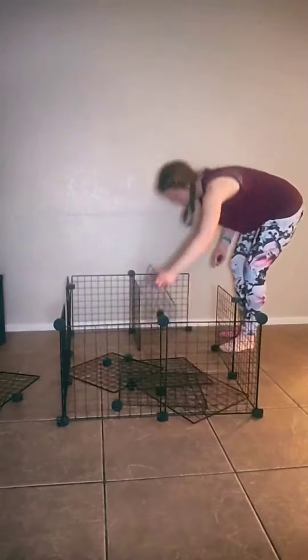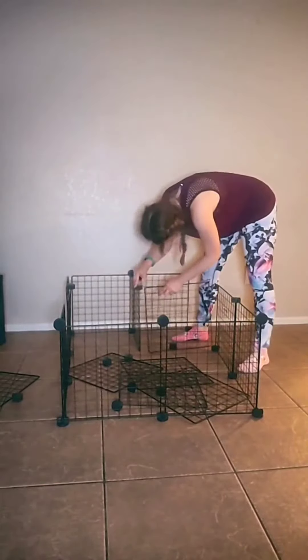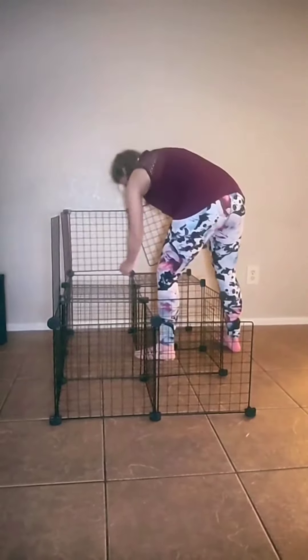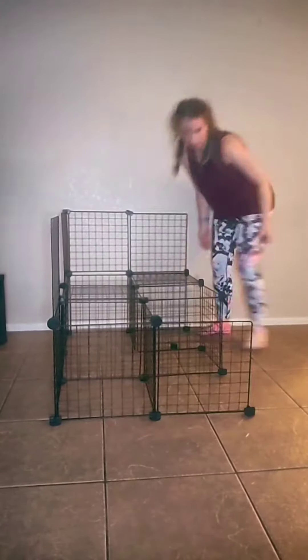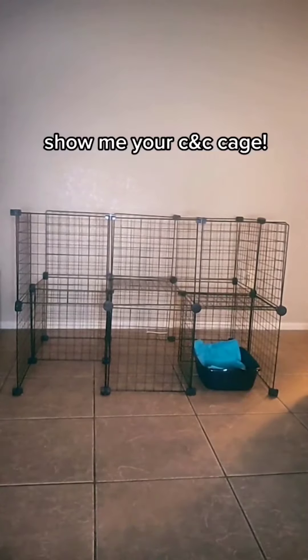You can also customize it. Like if you want to put it off the floor and have some storage underneath, you can build levels, ramps, lofts. Google C&C guinea pig cages for some great inspiration. I didn't have enough grids here to do anything crazy, but it has storage. Let me know if this helps.